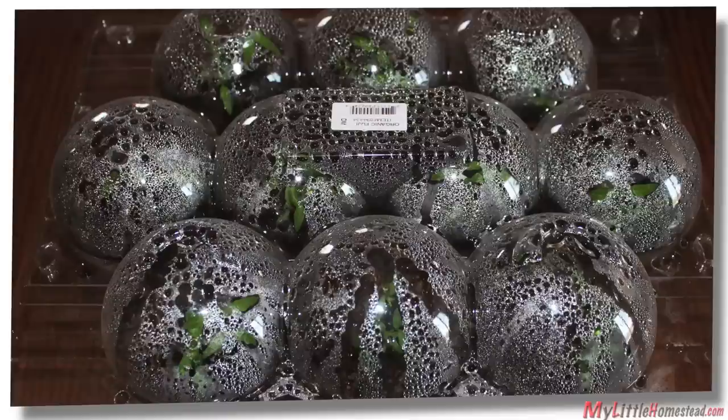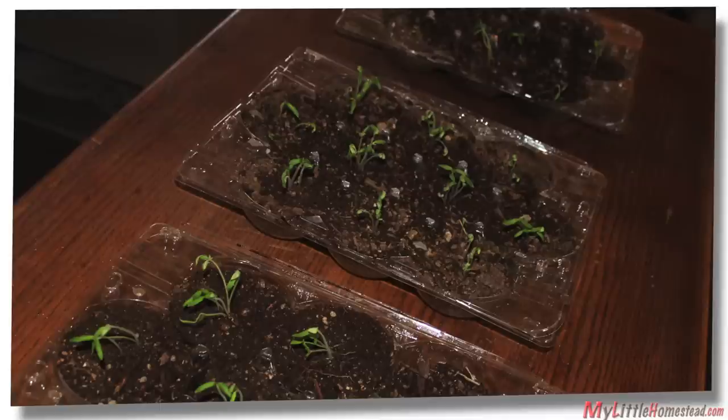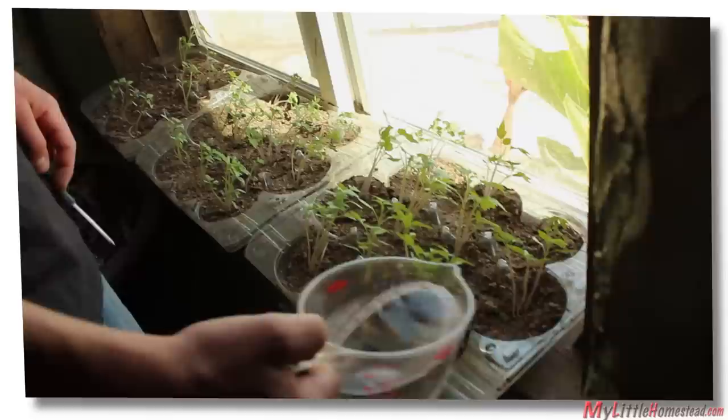We plant in a combination of dirt and mulch. Within a few days, the seeds are already sprouting and growing well. They soon outgrow our containers and now we have to remove the tops.